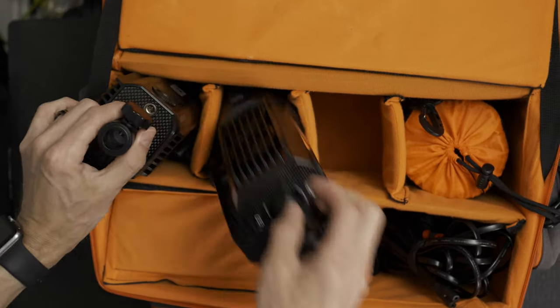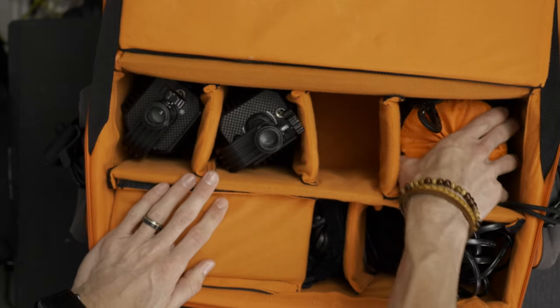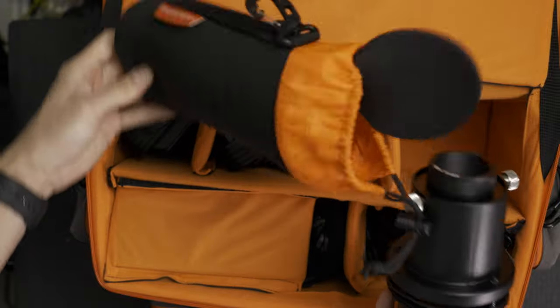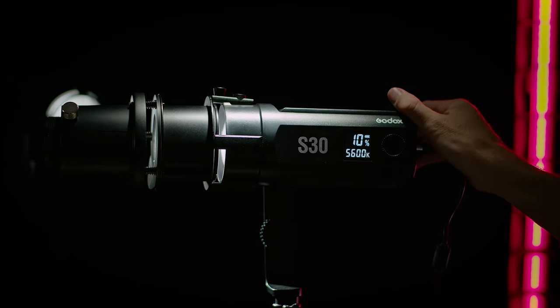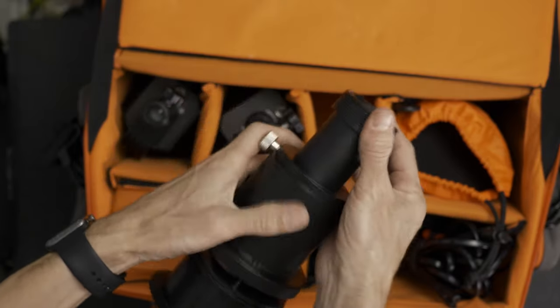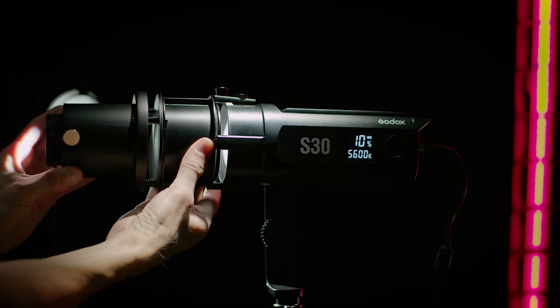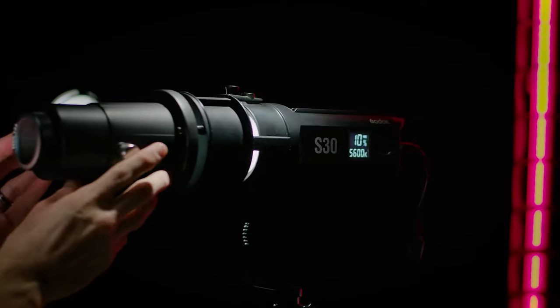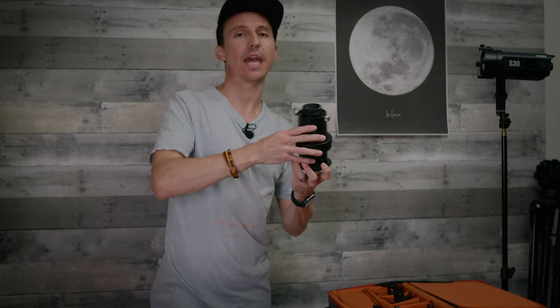Each barn door has its own little slot, and you get three of the S30s. This right here is the spotlight attachment — it comes in a really heavy-duty padded lens case. This is the 85mm f/2.8 spotlight attachment lens. These all extend so you have a lot of options — it's essentially like a snoot or even akin to a Dedolight. The 85mm comes standard with this kit, but Godox also sells a 60mm and a 100mm separately.